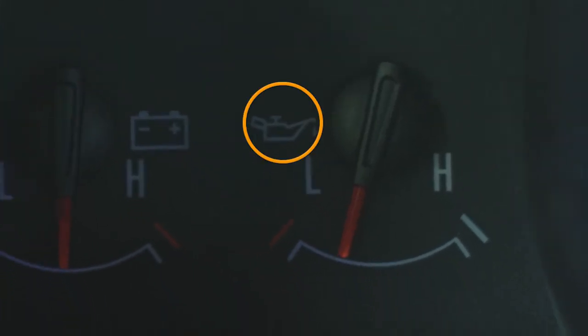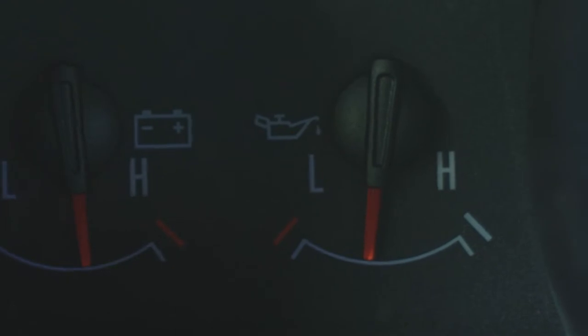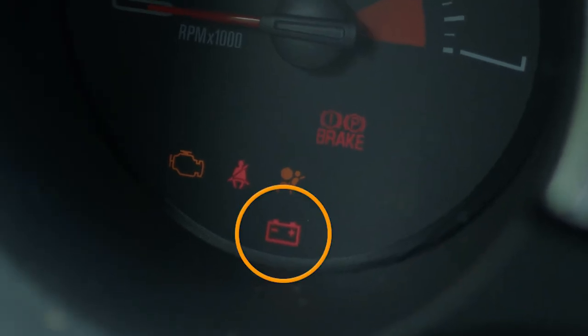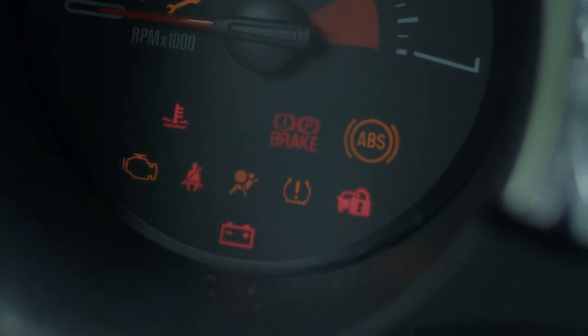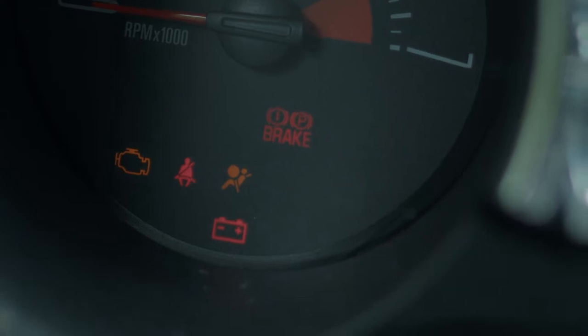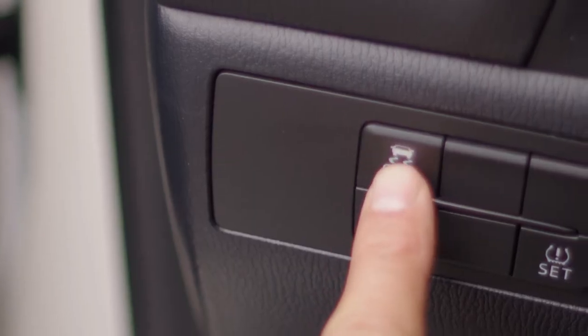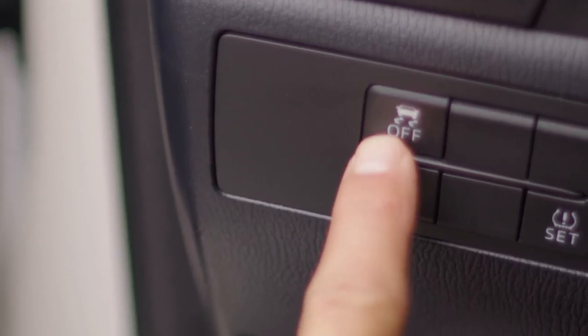Next is the oil pressure light, meaning you're getting pretty low and you'll need to check that out. The battery light will go on if you're having trouble getting the car started. ABS stands for anti-lock brakes — if this light goes on, you gotta get your brakes checked out. This little car with the squiggly lines is for vehicle stability assistance. If this mode is turned off, you might struggle with traction in the rain or snow. That's a good one to leave on unless you want to skid — if you catch my drift.